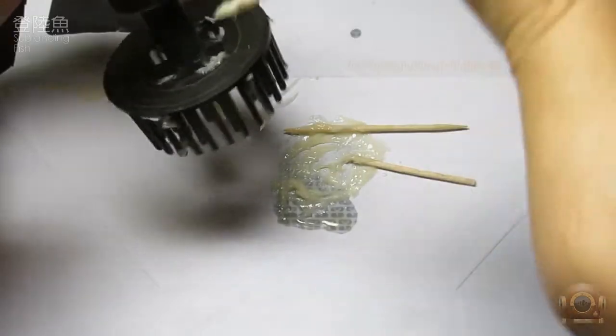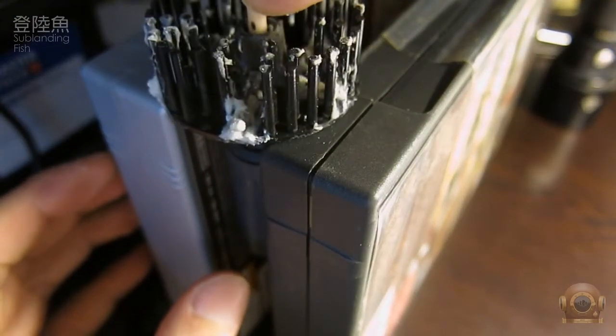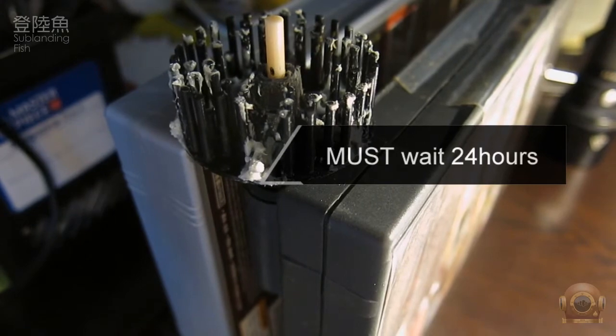After gluing, be sure to let it idle for 24 hours. Wait for the glue to be fully solidified both inside and outside.